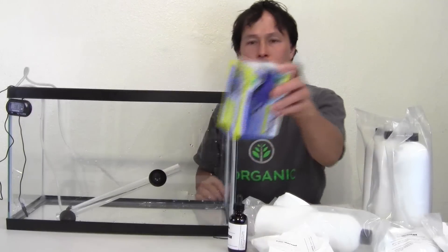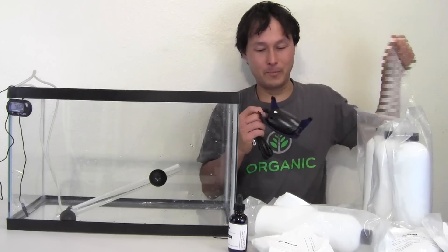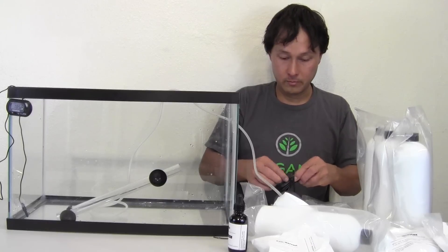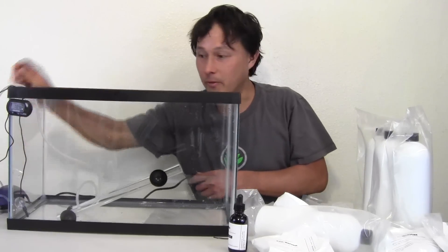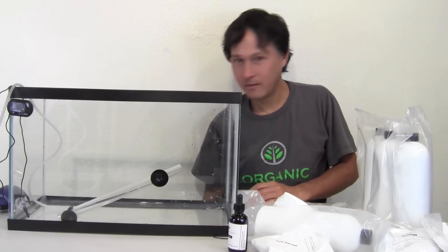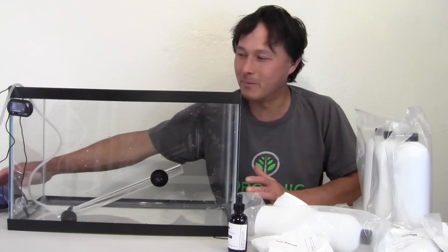Next, we're going to take the Tetra Whisper air pump — just like the one I had as a kid with goldfish. We just plug the air tube in and plug it in the wall. Super simple, super easy — even a child can do it. I plugged it in and you can barely hear that pump. This is truly a whisper quiet pump — it's pretty amazing.